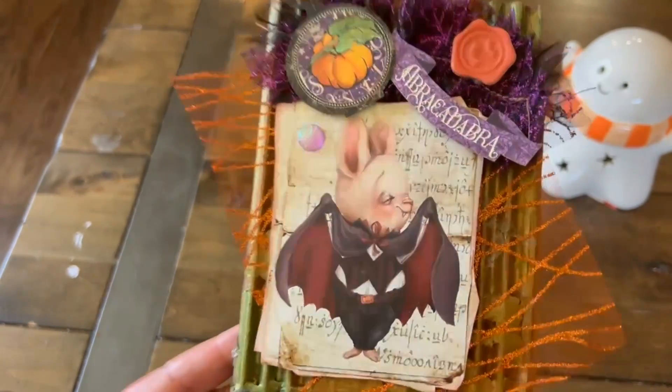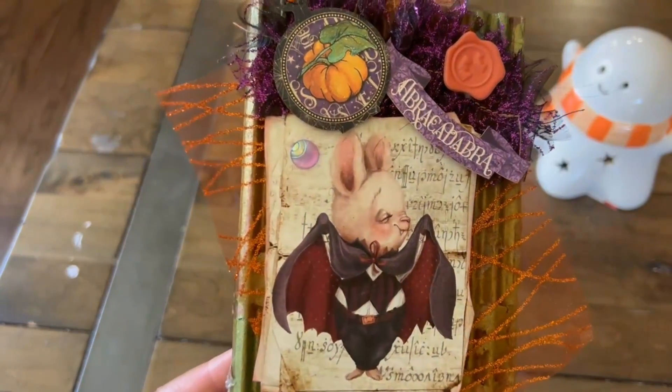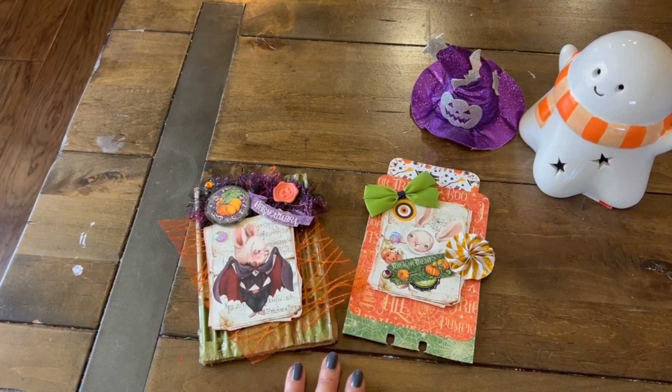I thought this turned out really fun. As a matter of fact, I think this guy would look great on a Halloween journal cover or mini album. So that's my project share for this wonderful collaboration. Make sure to click on that hashtag and see what everybody else created — we have three more weeks to go.